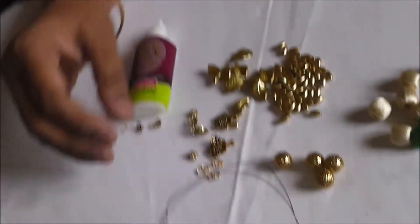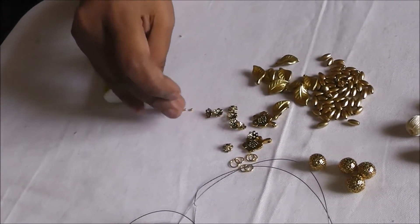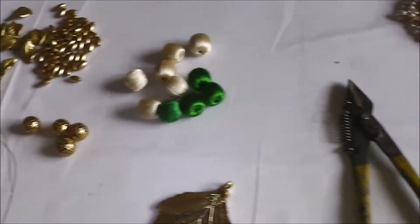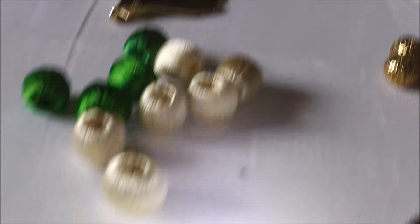Additional materials include: wires, hook, end beads, jump ring, the leaf-shaped antique locket, glue, and cutter.